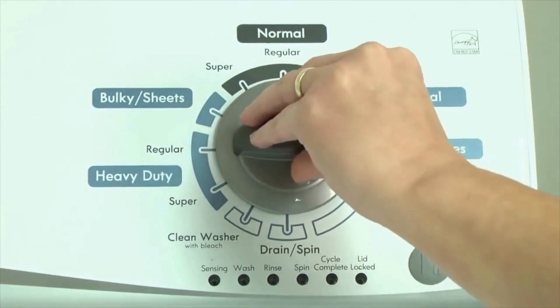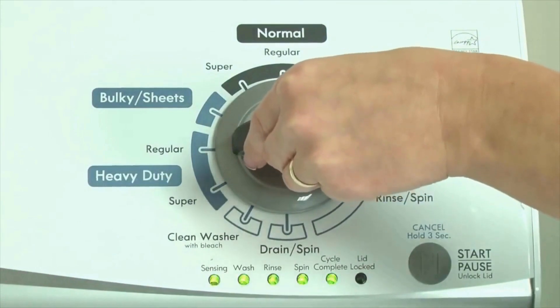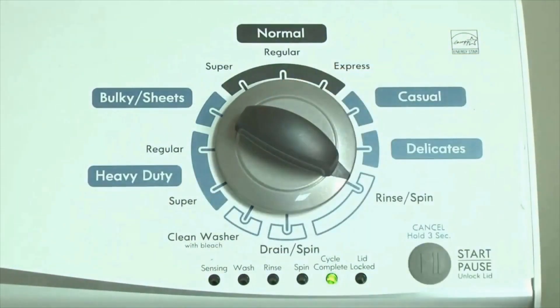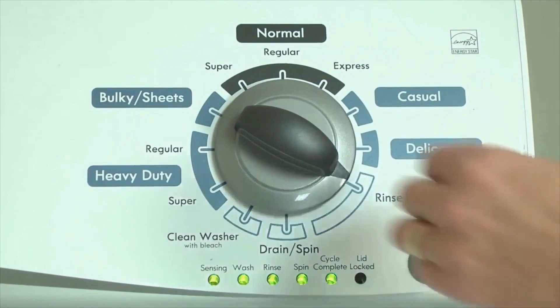Now quickly, within about 6 seconds, turn the control dial 3 clicks clockwise, one click back, and one more click clockwise — or in other words, 3 clicks right, one click left, then one click right. All the green status lights blink when you successfully activate the diagnostic mode. If the status lights don't blink, try again, maybe a little faster or slower. Congratulations, now your washer is in diagnostic mode.